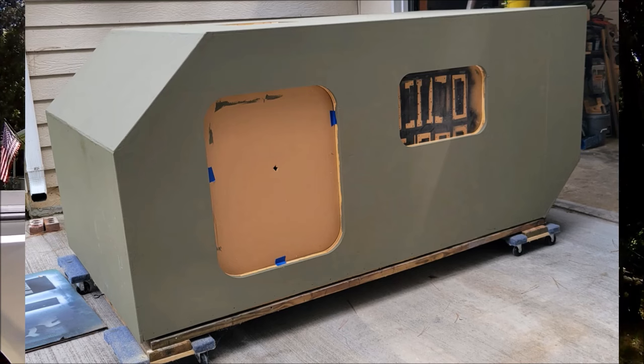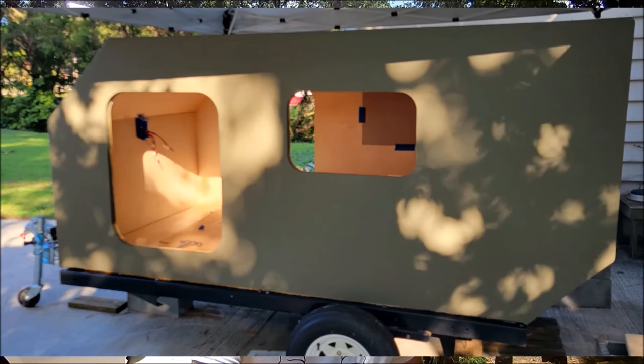If you're wondering how I got from this to this, make sure you stick around to the end of the video and I'll show how I got it up on the trailer. All right, enough gabbing — let's queue up the clips.